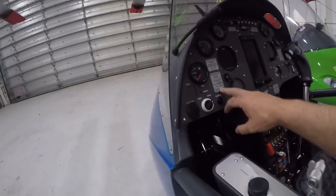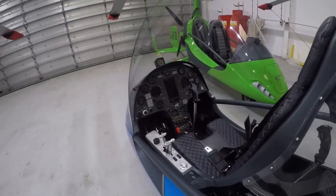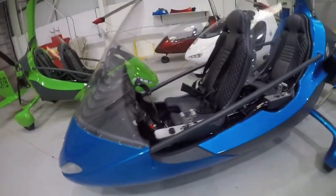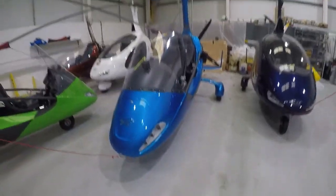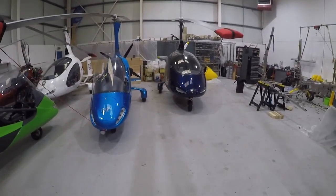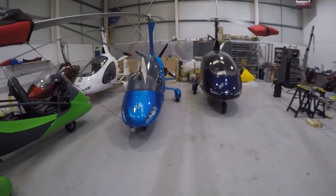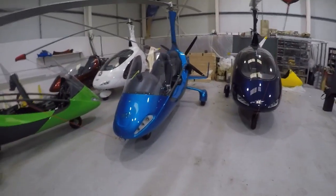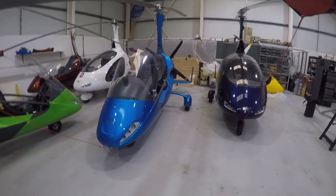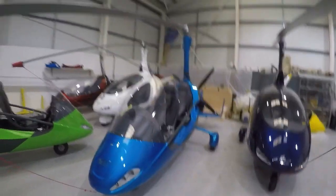Coming to the weight, it's a 560 kilo machine with an empty weight of 308 kilos, and that's reflective of the fact that the 915 power is about 15 kilos heavier than the 914 and 912 units. That kind of weight penalty starts to eat into the usefulness of fitting 915 power to a gyroplane. The other element is cost — the 915 Rotax costs north of £30,000 sterling in the UK — and there's also a penalty in terms of fuel consumption, with 34 to 35 litres an hour when using all of the power.